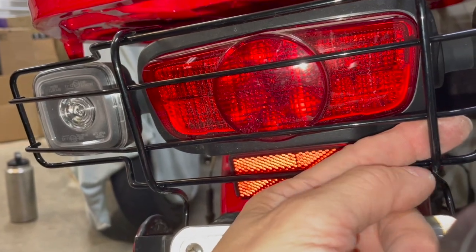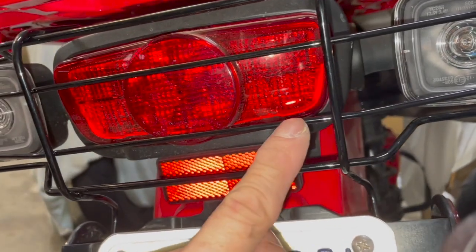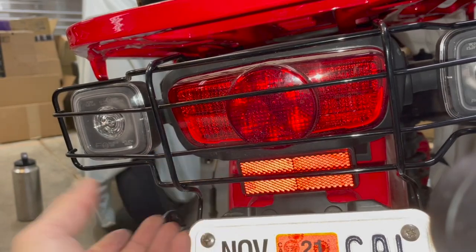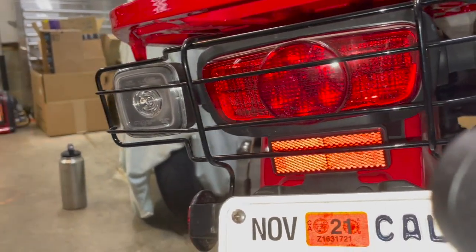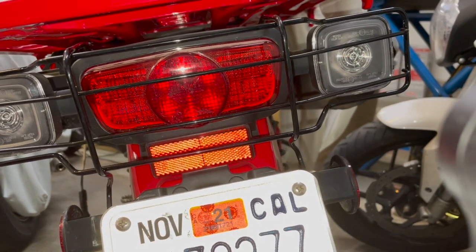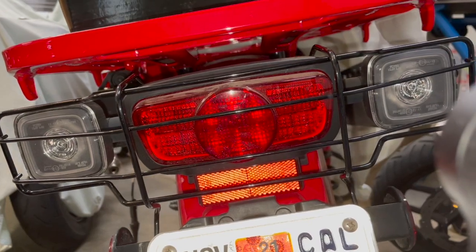I pulled it out as much as I could and bent it straight — it seems okay. This thing is kind of flimsy since everything is so thin — maybe an eighth of an inch on the thicker support and about 3/32 of an inch in other areas. Not very thick and solid, but it should do the job. Hopefully this will protect the lights from gravel kicked up by the tires, especially when riding knobbies. Anyway, that's it — thanks for watching.